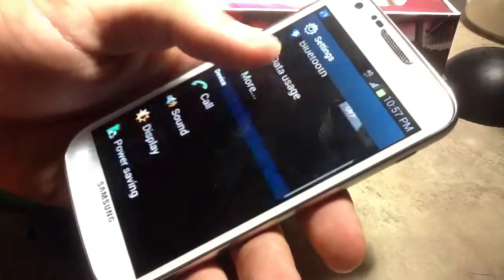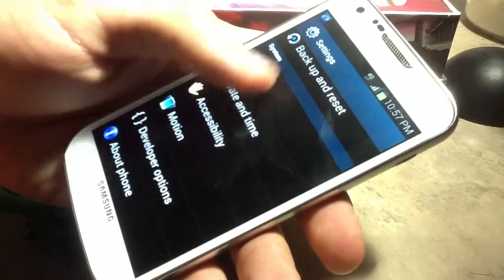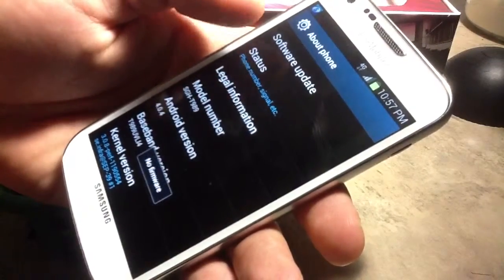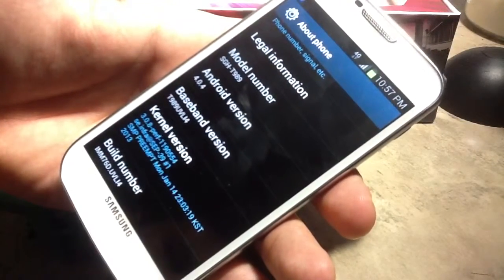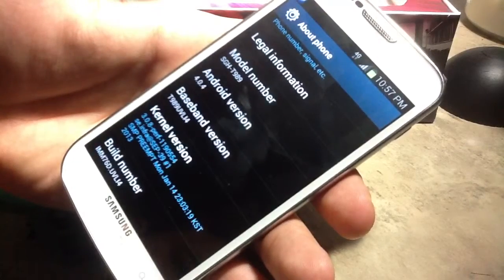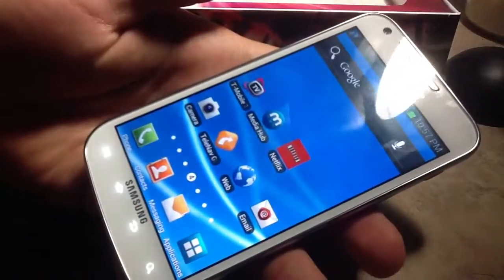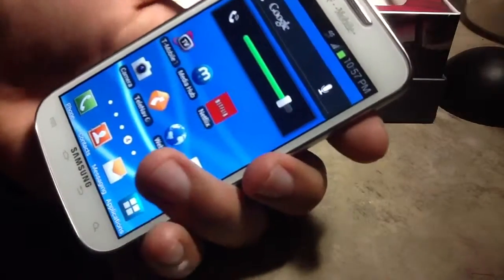Let's check the settings. You can see I am running Android 4.0.4. I'm not much of an Android person, but I'm pretty sure for y'all out there, y'all know what that means.